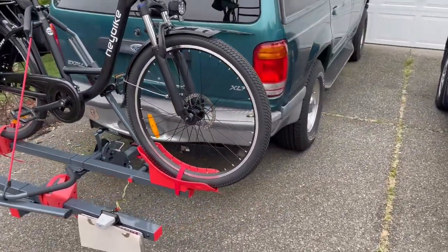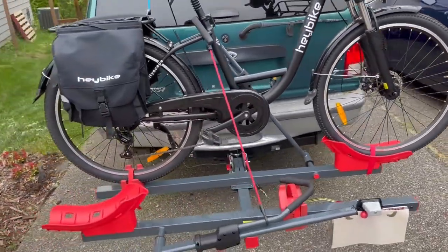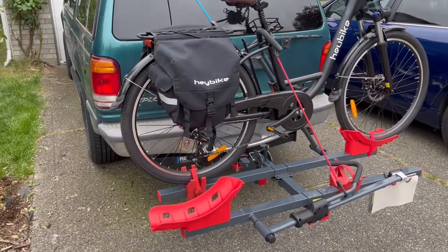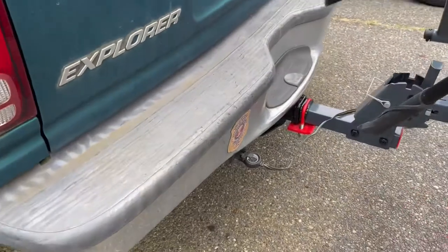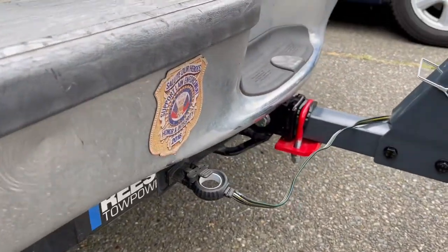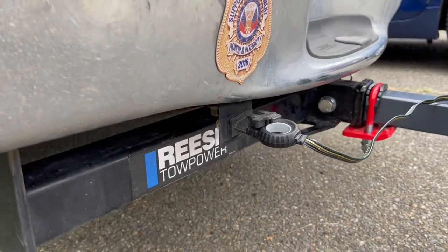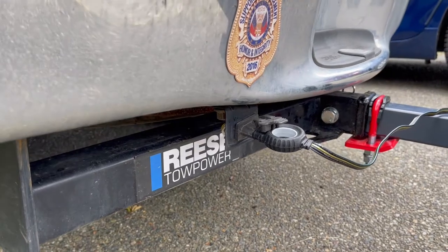I've got a low mileage 1998 Ford Explorer that I've been keeping in pristine condition so that I can use it for these types of outings. This Ford Explorer back in time had a trailer hitch that hooks up directly to the bumper. However, I got a Reese Tow Power kit that attaches directly to this vehicle.